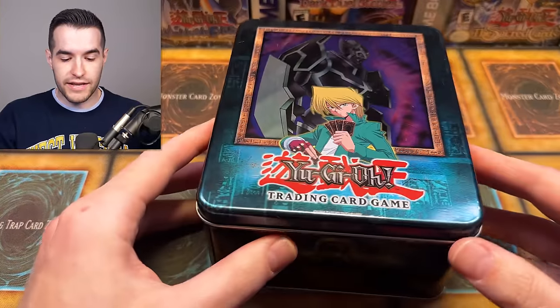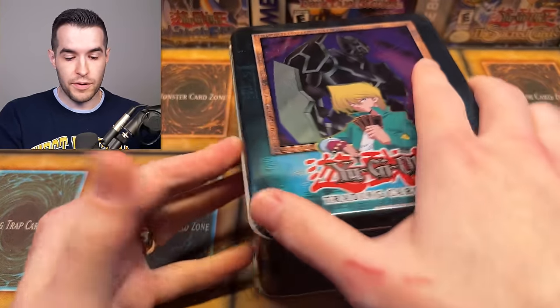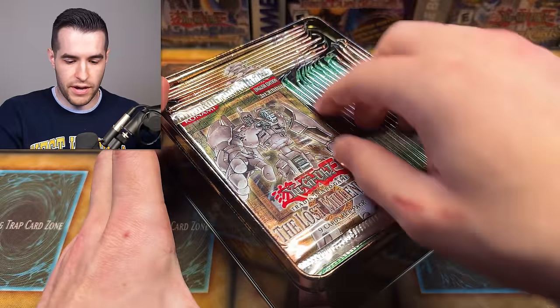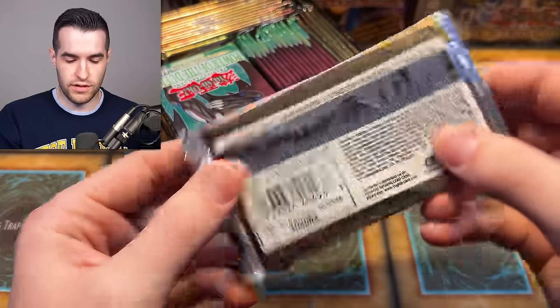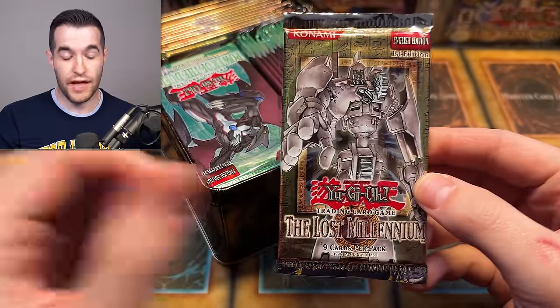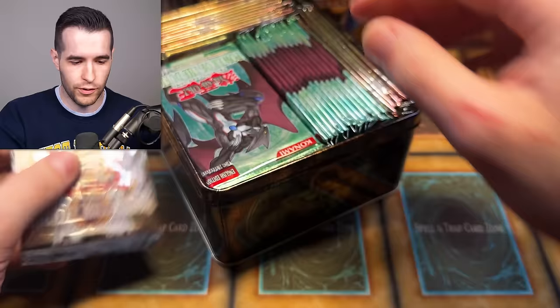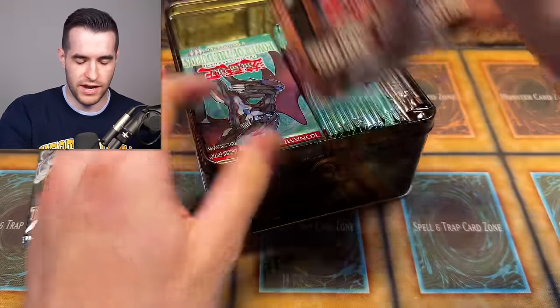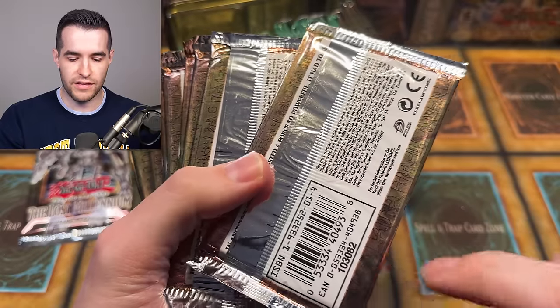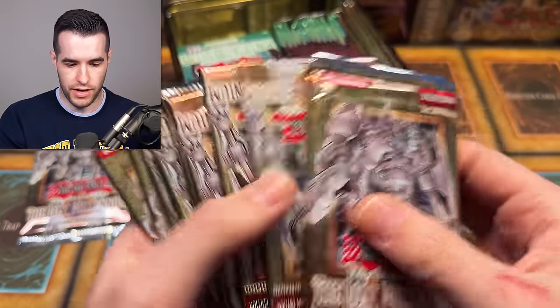First off, we have not a sealed Joey 10, but it looks like there are going to be packs inside of this 10. Right off the bat, we have some Lost Millennium First Edition. I'm assuming these are not hobby packs — yeah, these look like retail packs, so they're not going to be as valuable as the hobby ones because you can't get Ancient Gear Golem Ultimate Rare. I'm guessing all of these are 82.